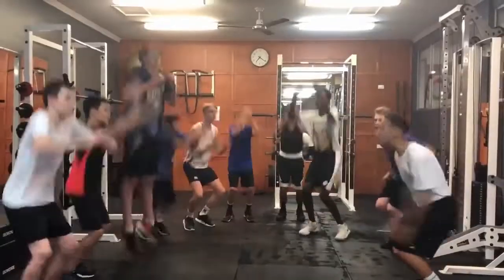I'll recommend this program for any basketball player at any level looking to increase their vertical jump. See you next time. Bye.